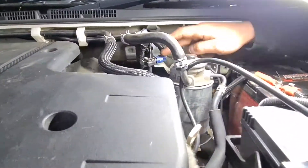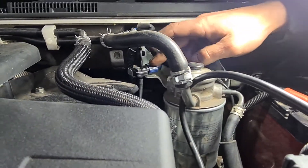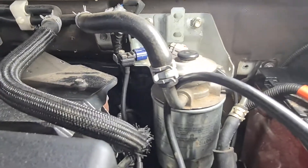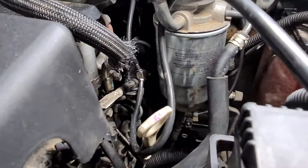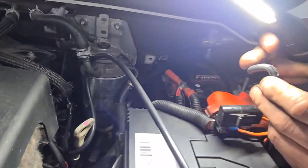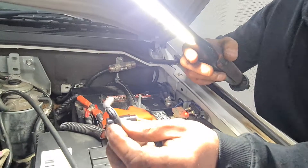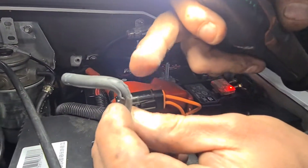On these Pajeros and Tritons, the MAP sensor is mounted up here just above where the fuel filter is. There's a soft hose that runs down to a solid steel line, and then from the solid steel line it goes back into the inlet manifold. I'll show you this here — this is the line that comes off the bar back to the manifold.